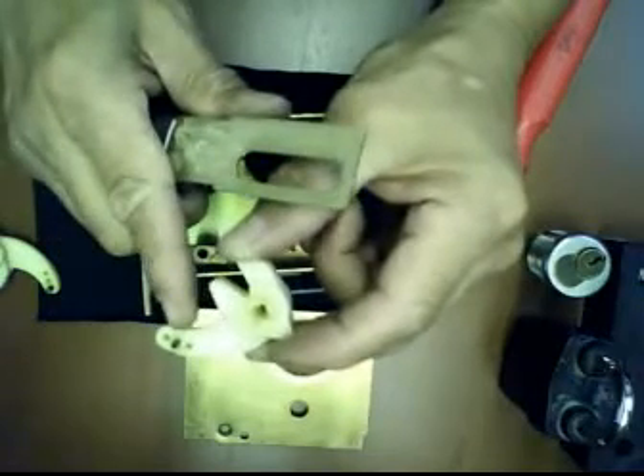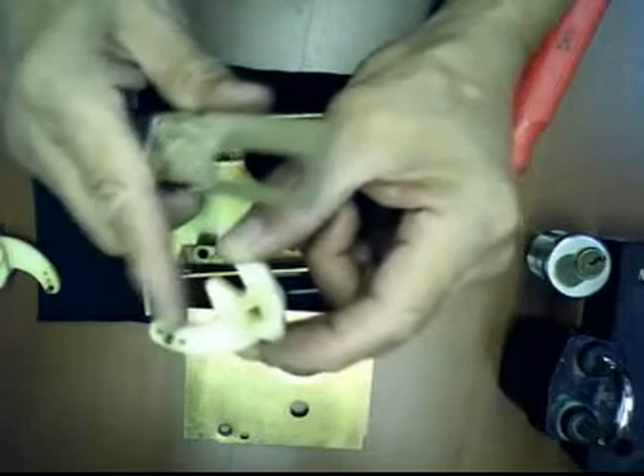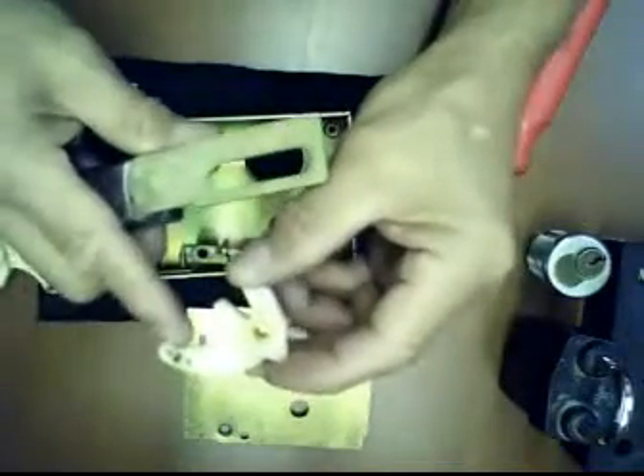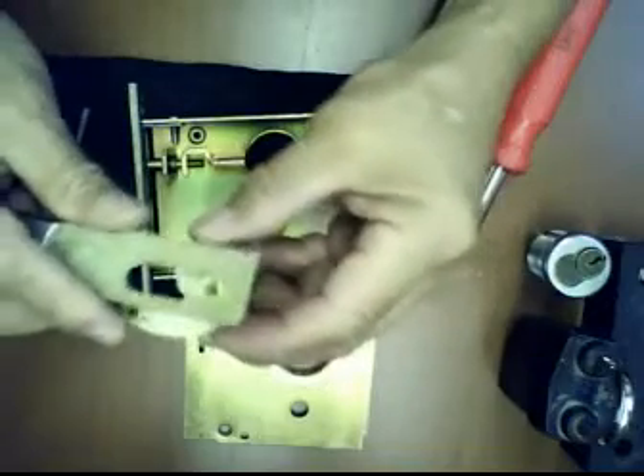You have another option here — when this second hole breaks, you have another one here. You have another chance to transfer the pin on this side. Once you finish transferring the pin, all you have to do is reassemble it.